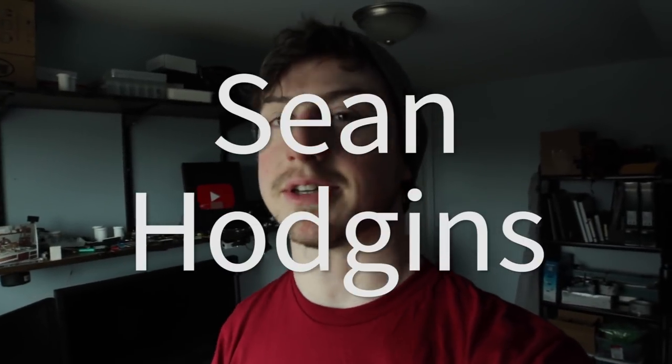Hey everyone, my name is Sean Hodgins and welcome back to my channel. I have a project coming up that's going to require the use of some really tiny and lightweight actuators, and you can't really buy them off the shelf. I've actually discovered a way to make them — you can 3D print them. Making them is pretty simple and they work really well, so let's build one, then I'll talk about how they work.